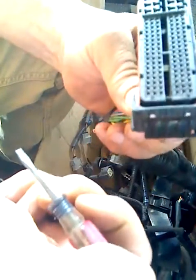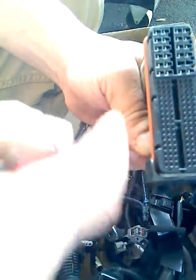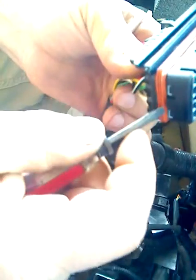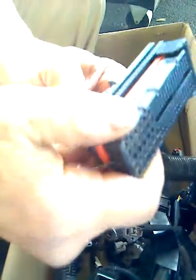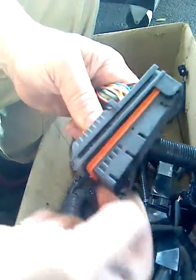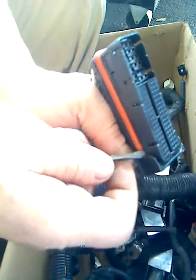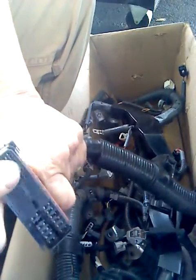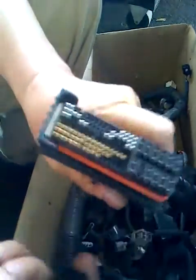The next thing we need to do is remove this face or cover — we need to pry it loose. I'm going to use the little screwdriver again, inserting it under the face and pushing up. Now I've got one side loose, and I just need to loosen the other side. Once I do this, this gives us the keys to the kingdom — just yank it off.